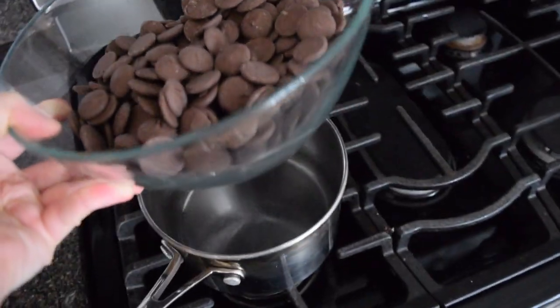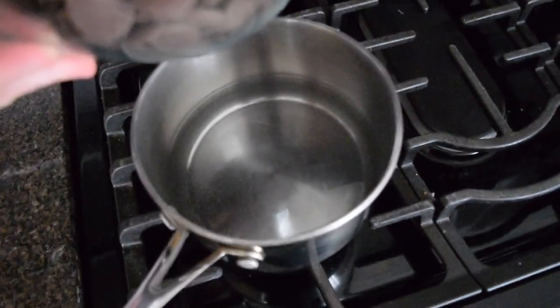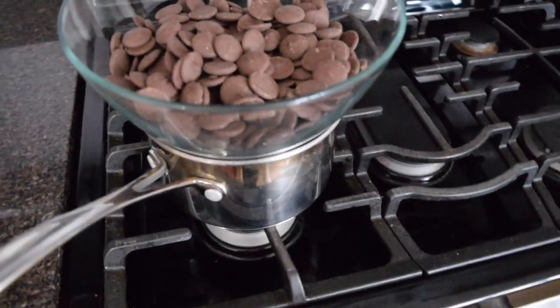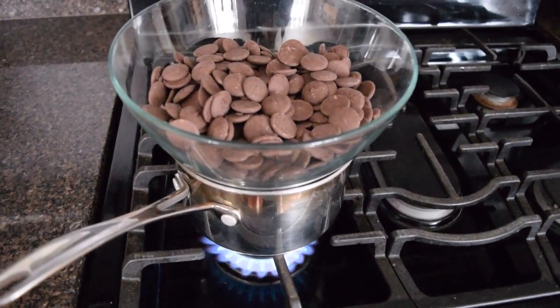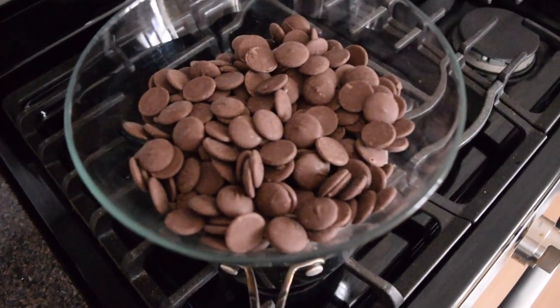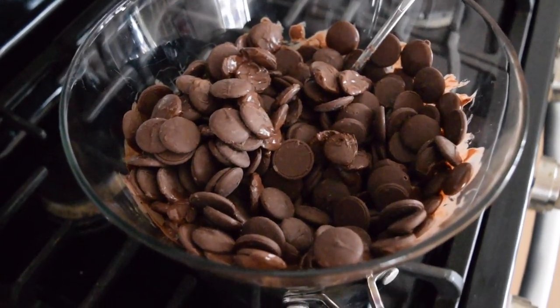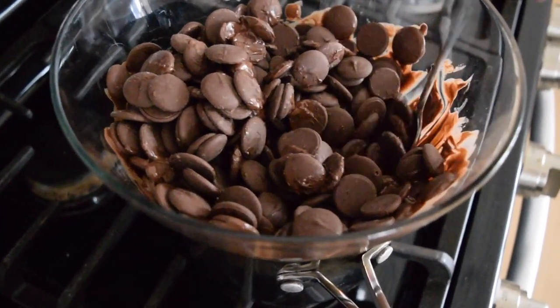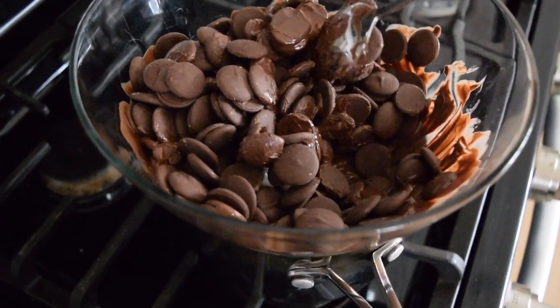Time to make the cocoa bomb shells. Because I'm going to make a lot for family and friends today, I am putting my chocolate over a double boiler. I have about an inch of water that I will just bring to the barest minimum simmer, and then I have my chocolate which I will stir until it is completely melted in the bowl on top.